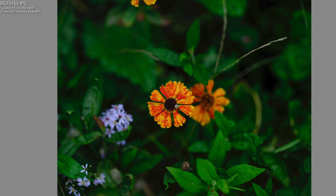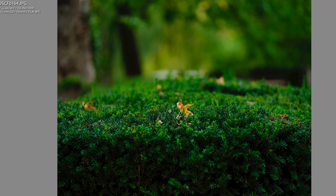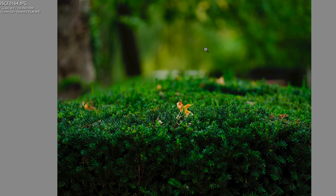Here I cropped in to get this picture — it reminded me of a picture I saw on the cover of a book once that had a flower with another flower in the background. Look at all the detail on this little leaf — you can see all the pine needles and everything is so sharp. It's like truer than life. That's the GFX life.